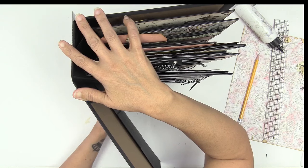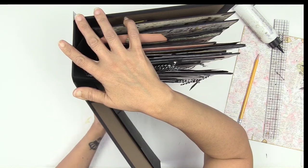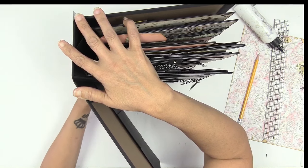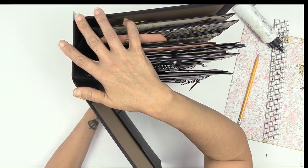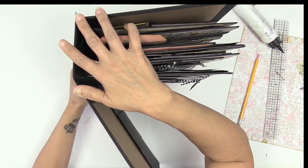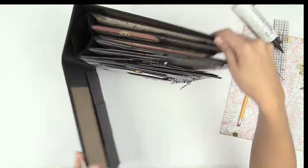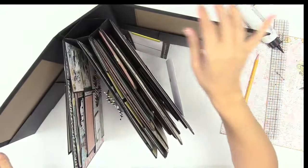So now you're going to stick nice and tight around that bend — you're going to stick the paper down. Burnish. Make sure it sticks there really well. Burnish that into place. Then you're going to do the other side exactly the same.